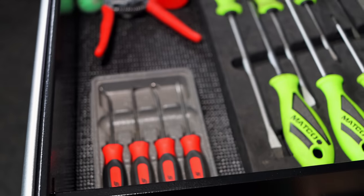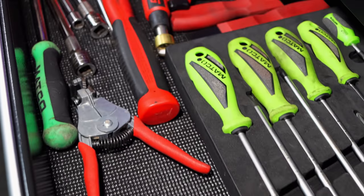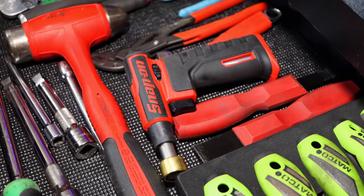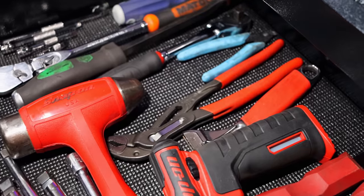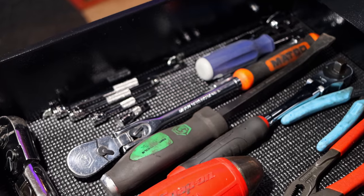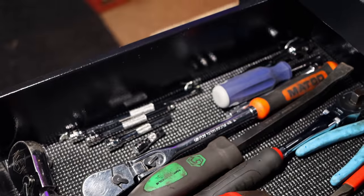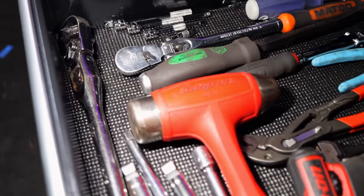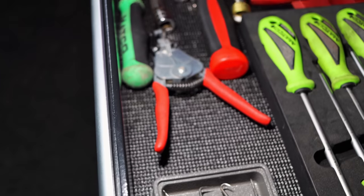Here you can see I've got the Matco screwdriver set, Snap-on pick set, stripper, hammer, Matco scraper set, microtorch, power nippers, adjustable wrench, cutters, two different three-eighths ratchets, quarter-inch extensions, and a quarter-inch Blue Point ratchet in the back. I've got my long half-inch Matco here in the front with some different extensions.